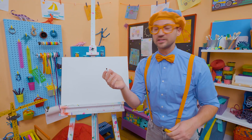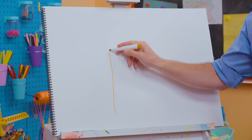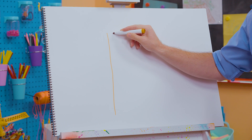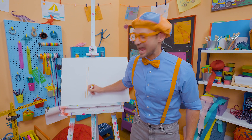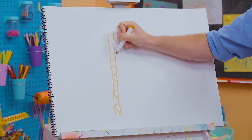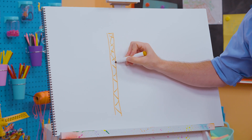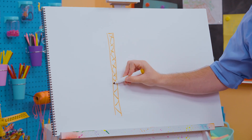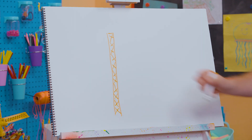I'm going to take this dark orange and draw this part of the crane. It goes straight up and down — that's really tall — straight up and down. And now some zigzags. And now opposite side zigzags, just like that. That gives it structural integrity.